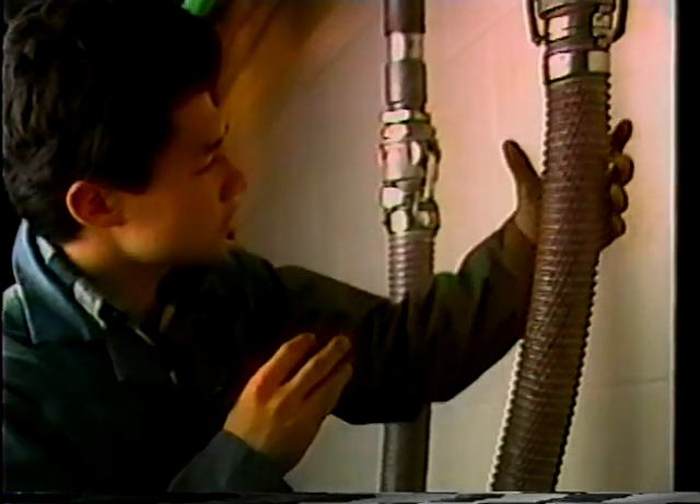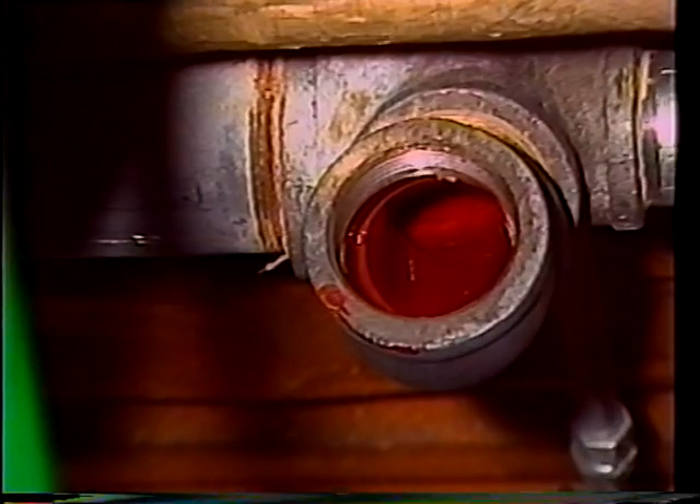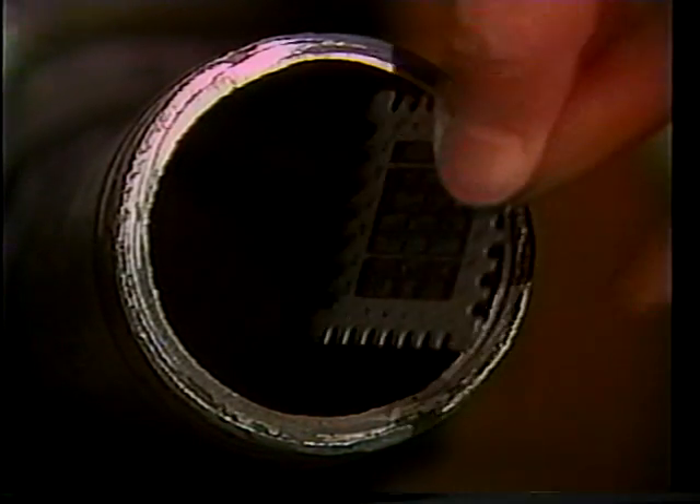Hot, dry air at a low flow rate accelerates the hardening process. When completed, an inspection reveals a smooth lined surface with no pinholes. A gauge is used to measure actual paint thickness.